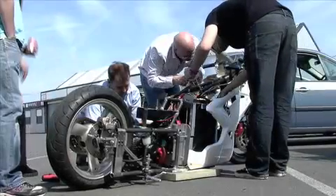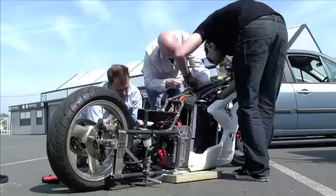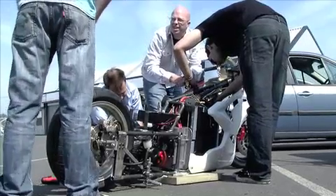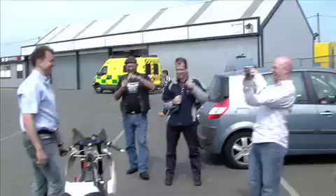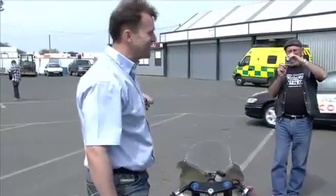Hold on, hold on, that's your logo. Here it is, a high fat drag bike built by Andy in six weeks, just about to go down the Santa Pod.